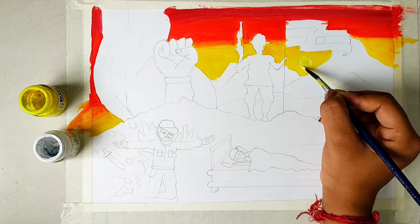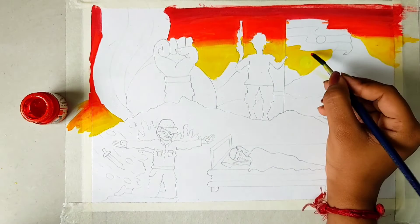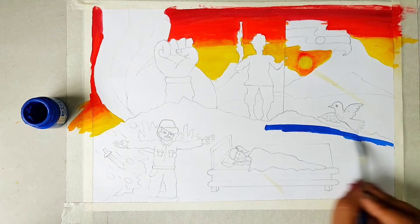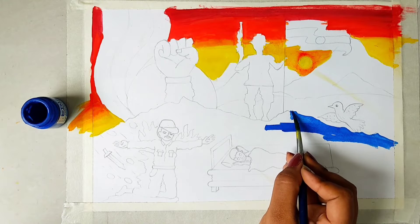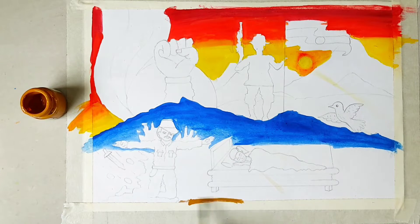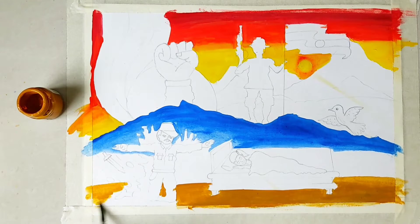I am making the sun for the sunset without mixing white directly. I am taking a red color and blending it behind to give a little highlight. Now I am taking a dark blue color to make the floor. And then a sand color for the ground area.